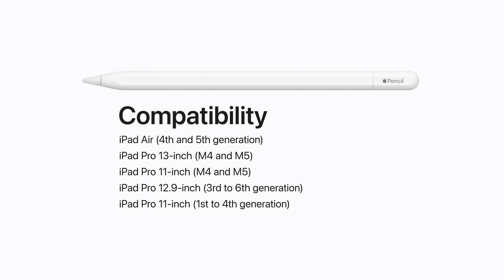It's also compatible with 13-inch iPad Pro with M4 and M5, 12.9-inch iPad Pro 3rd to 6th Generation, and 11-inch iPad Pro 1st to 4th Generation.